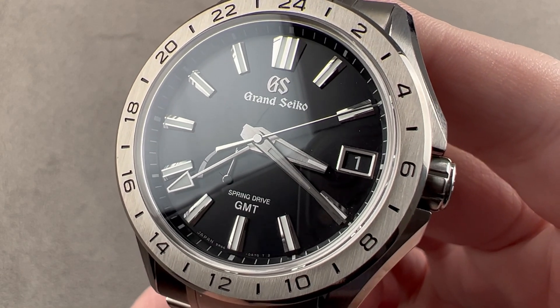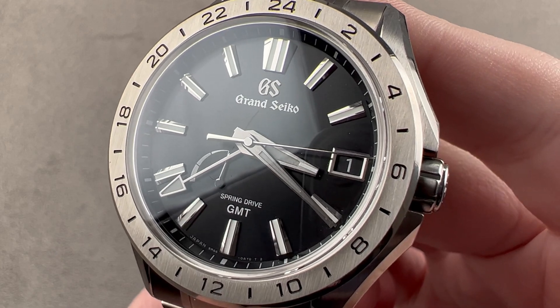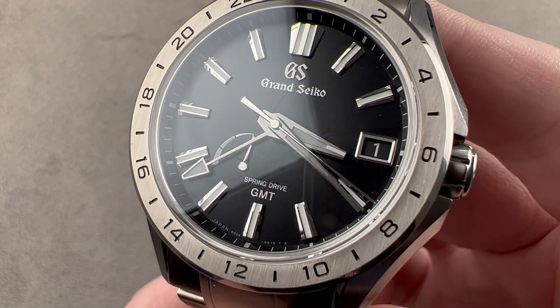Today, a 2022 model now available pre-owned — the latest and greatest from Grand Seiko. This is the Evolution 9 Collection Spring Drive GMT, reference SBGE 283.